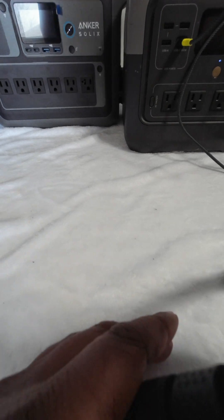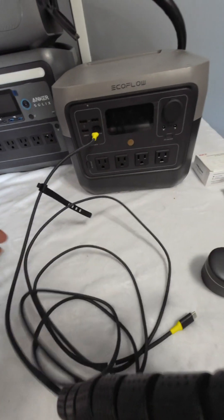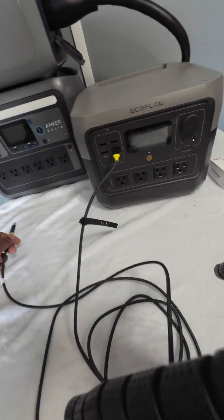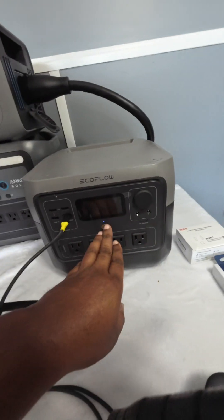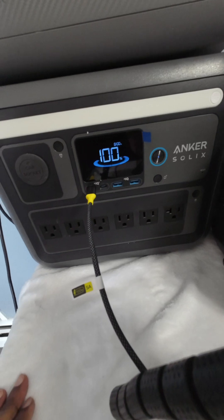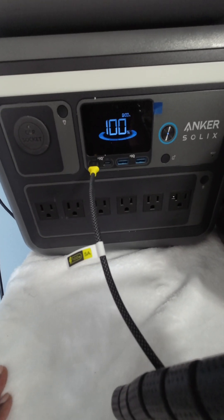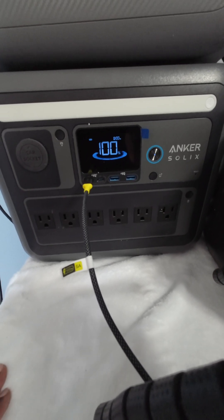You can see it is plugged into the EcoFlow right now, and we're going to charge the EcoFlow off of the Anker C1000. It's plugged into the C1000.